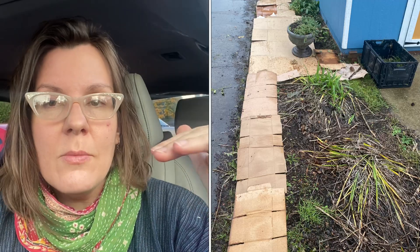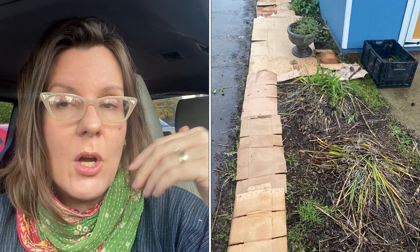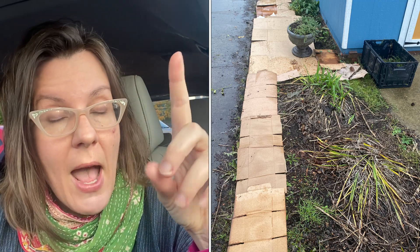Today I want to talk about cardboard in the garden, particularly the kind of fear and concern that people have around using cardboard. You may or may not be familiar with sheet mulching or lasagna gardening, in which cardboard is used as the initial layer over whatever is already growing in your garden — usually grass — to smother and kill the grass and start over without having to do sod ripping.